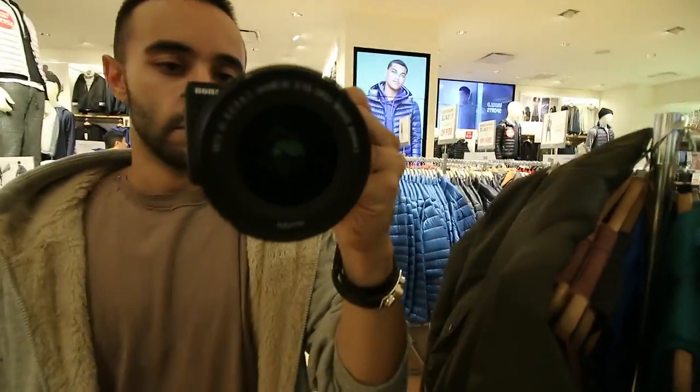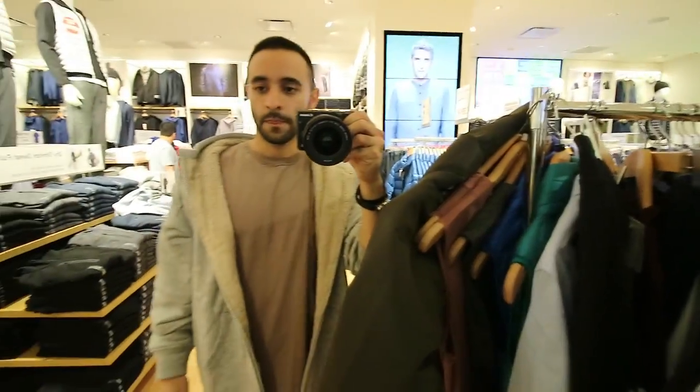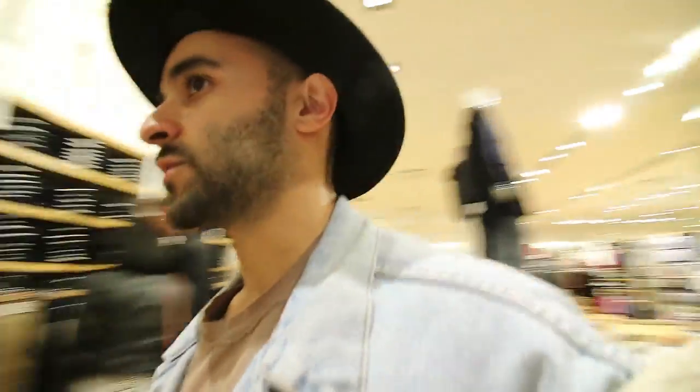So this is it - I kind of feel like I want a jacket that's all Sherpa though. When I'm editing I'll probably be like, I should have bought it. It's only $40 still, compared to Zara prices. I wish it was full Sherpa - that would be so dope to have a full Sherpa jacket. Fear of God has one I think, that's probably where I'm inspired by.